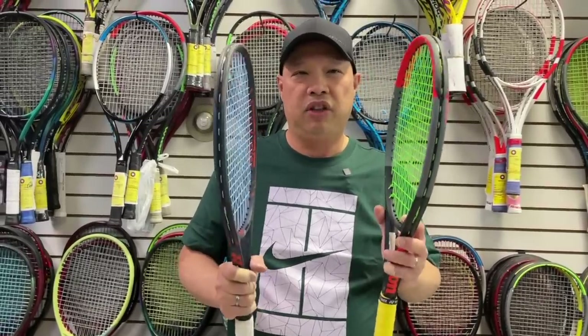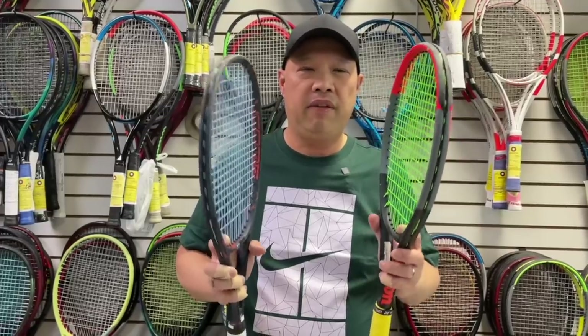So guys, don't make the mistakes I see people make every day. Just go through the process — date the rackets, and then eventually marry the one that you like. Remember: love at first sight is great in fairy tales, but it probably doesn't work very well with tennis rackets.